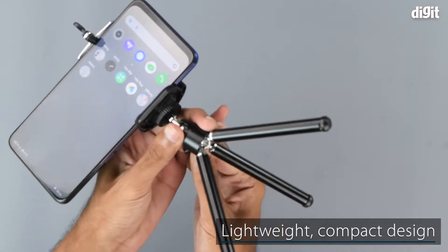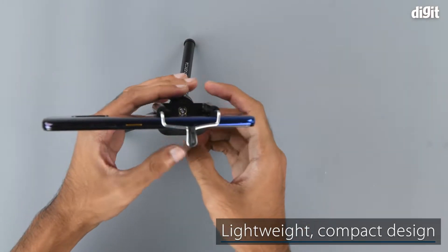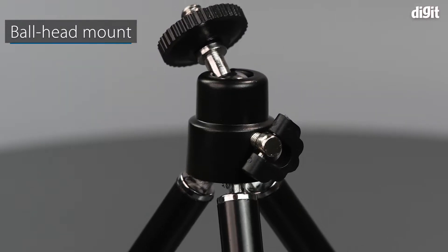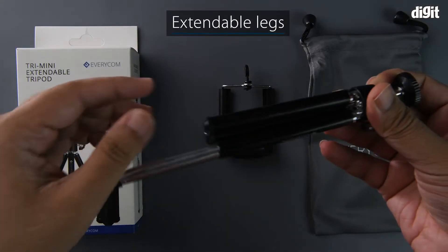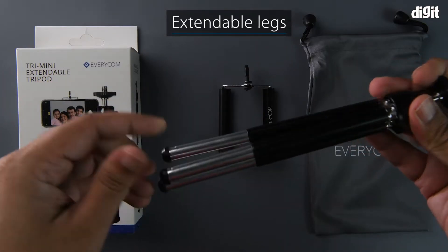The tripod features a lightweight and compact design that makes it extremely portable. It features a ball head mount that gives it immense flexibility when it is in use. The legs on the Everycom Tri-Mini are extendable so it can be used with a variety of heights.